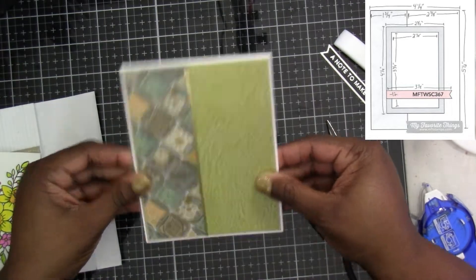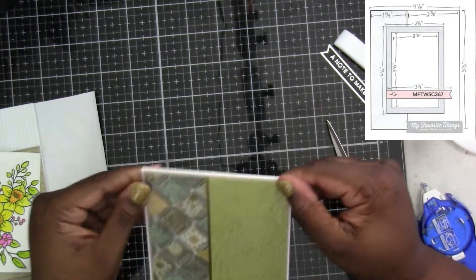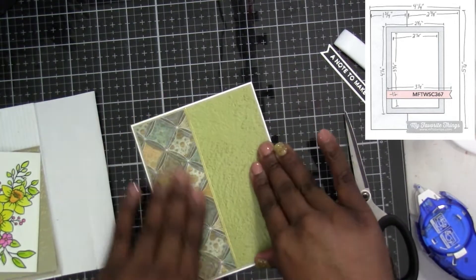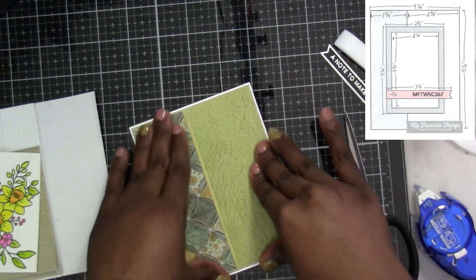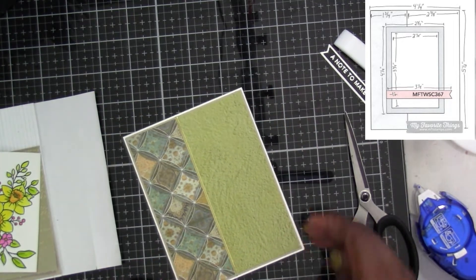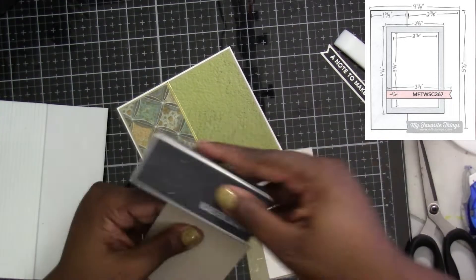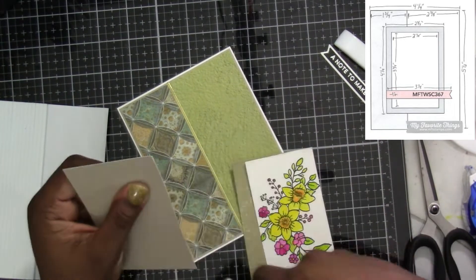Making sure it's even on the bottom and the sides — it'll automatically be a good distance all the way around. Now once that's down, I'm going to grab the focal image.